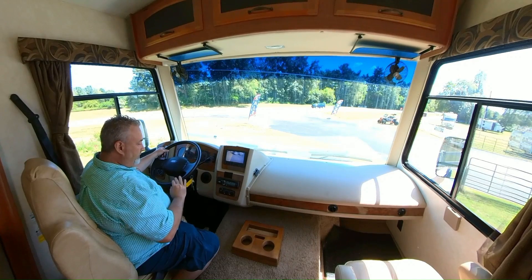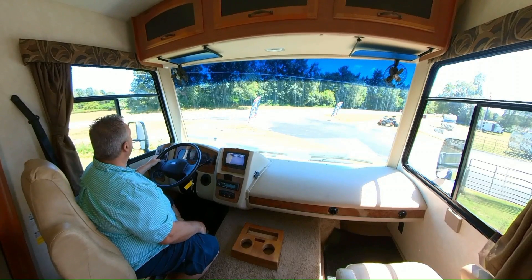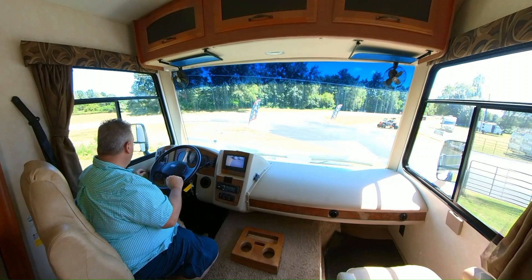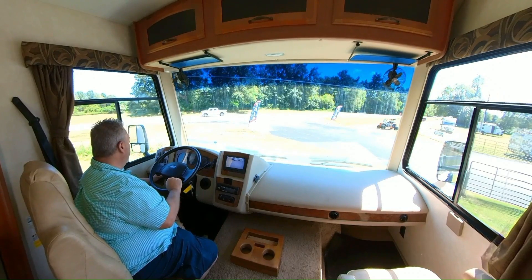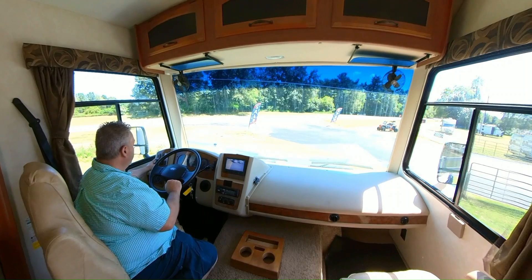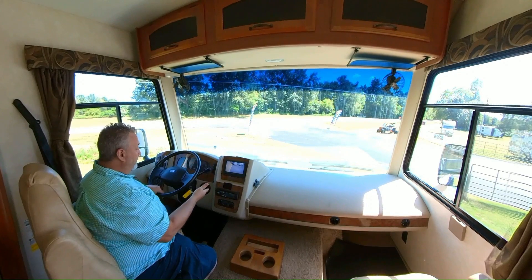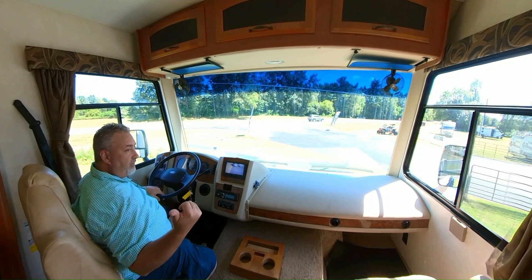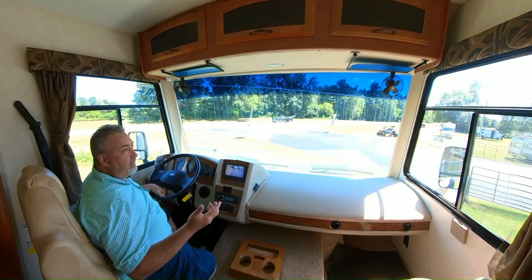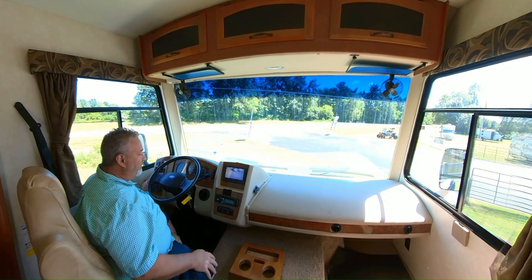Again, you have a 5,000 pound hitch. Normal controls for AC and defrost. This particular unit doesn't have a front shade; it has curtains that you can pull across and they connect with Velcro. You do have LCI leveling jacks — controls are right here. You can start and stop your generator from here. You have an auxiliary start button which basically ties your house and your chassis batteries together, so you can start the engine or vice versa — if someone left the lights on and your chassis is dead, you can start the engine, hit this button, get your generator started. It's kind of a convenience, a nice thing.